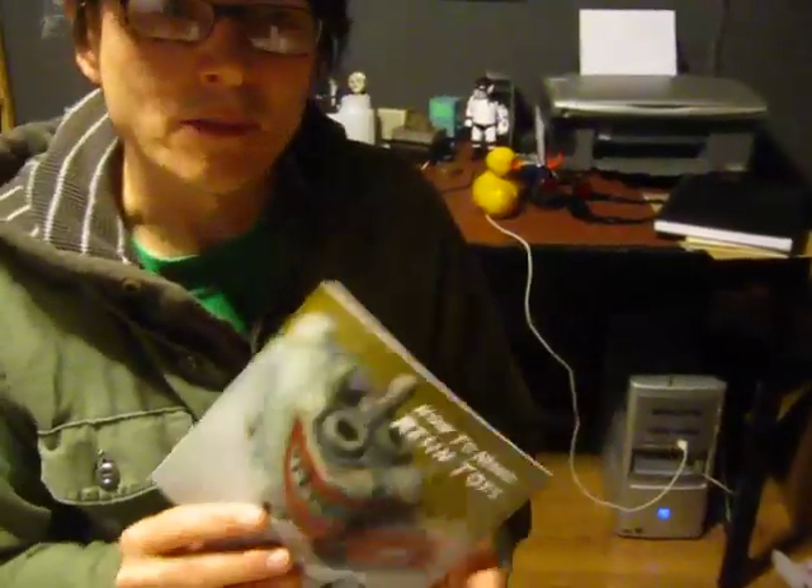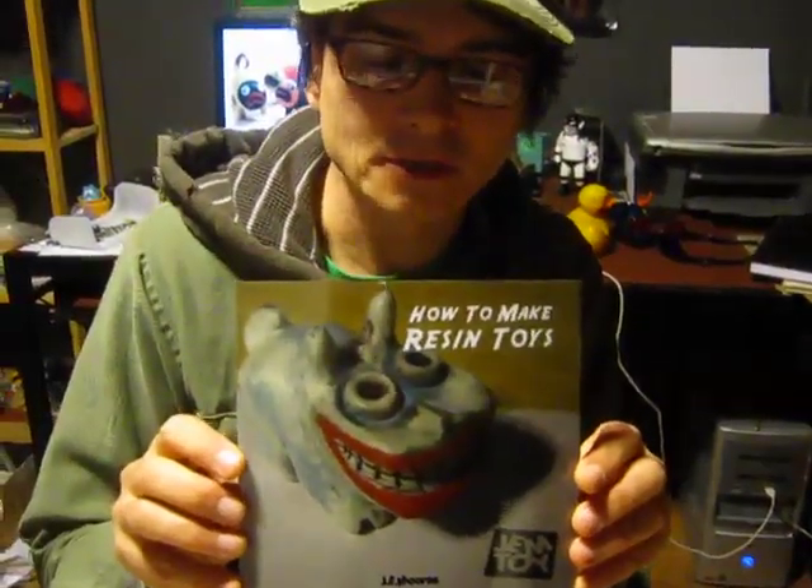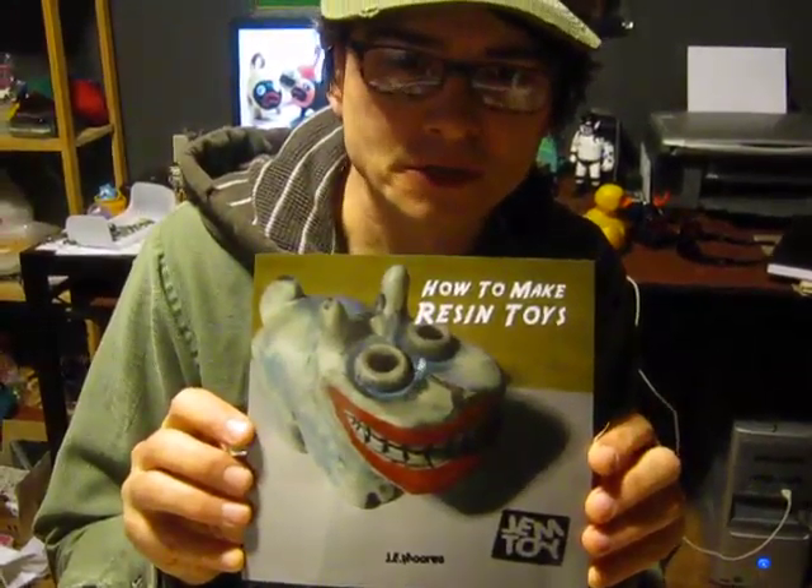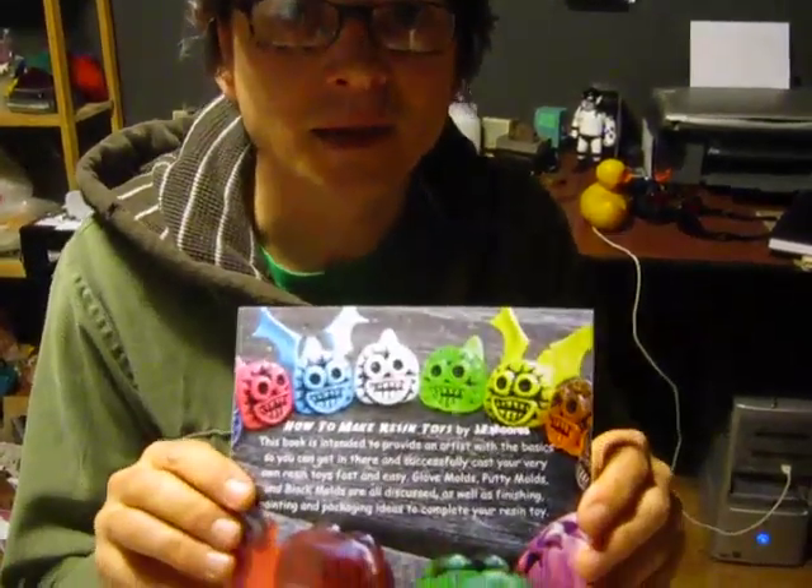Make sure and check out my book, How to Make Resin Toys. You can get it at gemtoy.com — just check out the books there. Thanks for checking out the video. Have fun making toys. Bye bye.